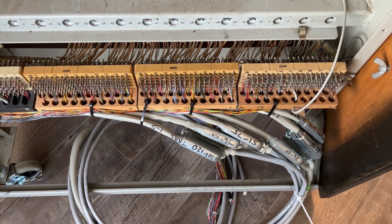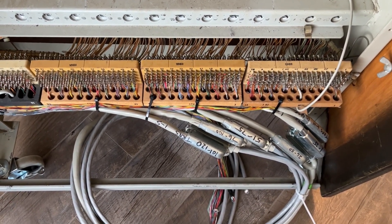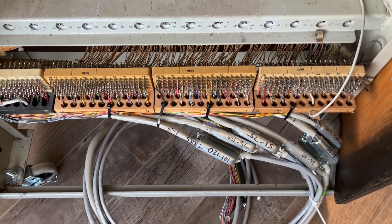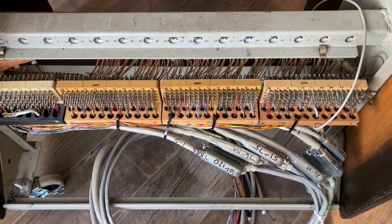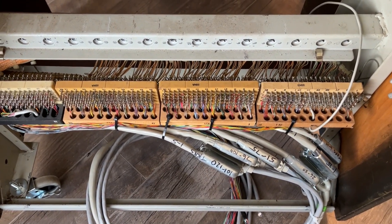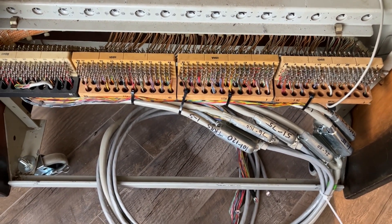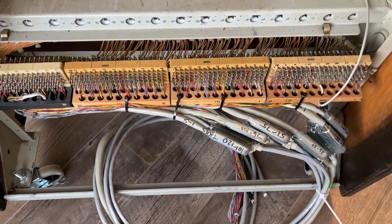We were able to take the original soldered cable and place male amphenols on the end of the cable so that we could connectorize this. This saved several hours from removing the old wires and soldering on new wires. And since soldering is not something I enjoy doing, I always take the path of least resistance.